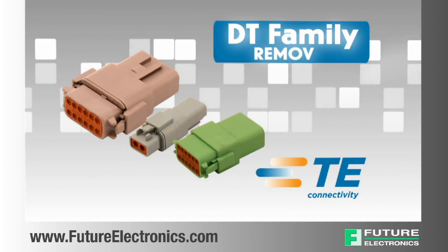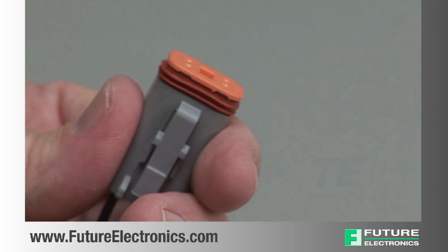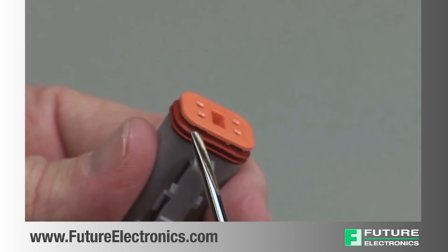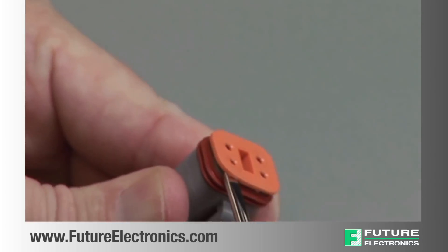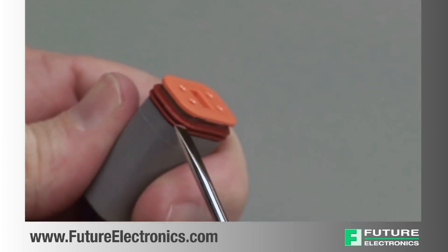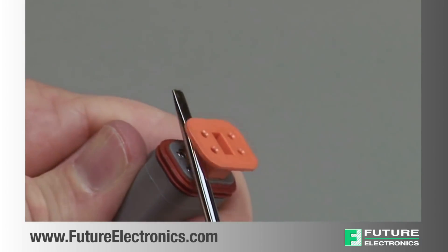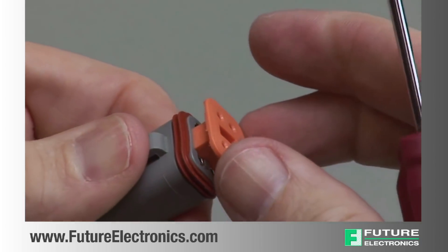DT contact removal. Connectors must be unmated to remove the contacts. Begin by removing the wedge lock with a DT-RT1 removal tool, a screwdriver, a hooked tool, or a pair of needle nose pliers, being careful not to damage the interfacial seal.